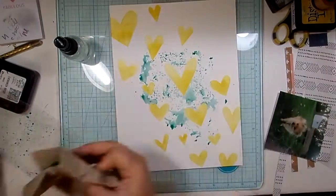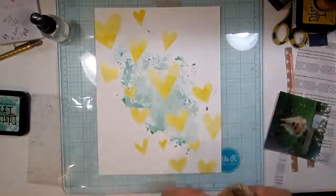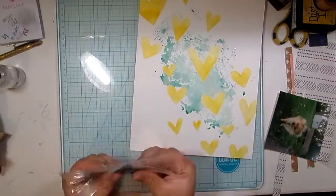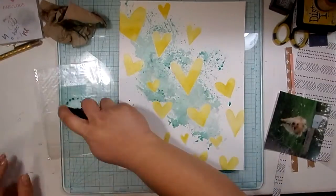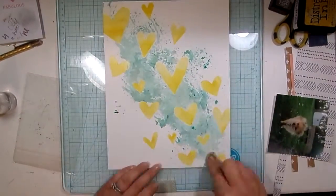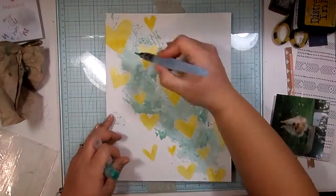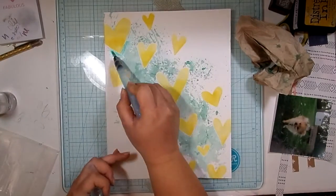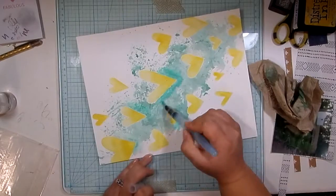I put that Distress Glaze over it, and the purpose of that is to kind of waterproof anything you put it over. I said a prayer and went for it, doing this smushing stuff technique over the yellow hearts. And as you can see, it resisted it beautifully — because if you mix yellow with that bluish-green color, you're not going to get a very pretty color. I was definitely scared, but it came out beautifully.